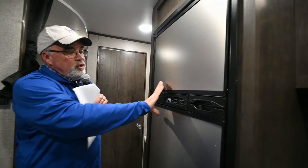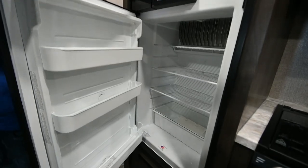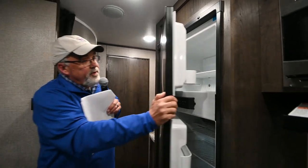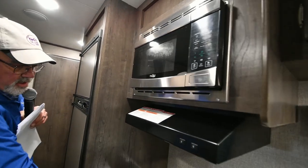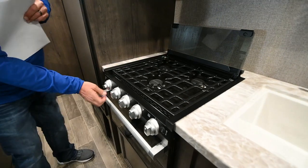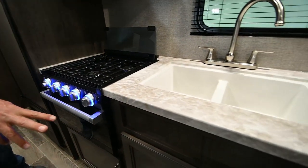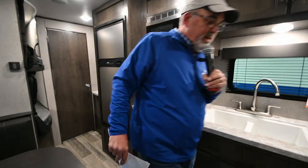Your refrigerator over here is a dual refrigerator — gas and electric. So if you want to go boondocking up in New Mexico, you can do it because it will run off your propane gas. We do have some with a 12-volt refrigerator, which is a little bit more volume. You've got your stainless steel microwave, three-burner high-output Furrion stove top, and then your oven down here. You've got a double sink, and more drawers and storage down there.